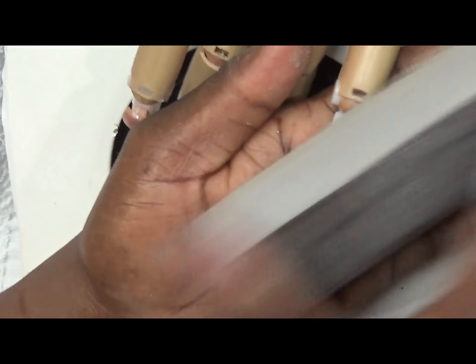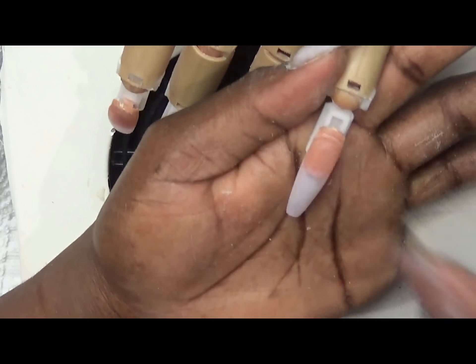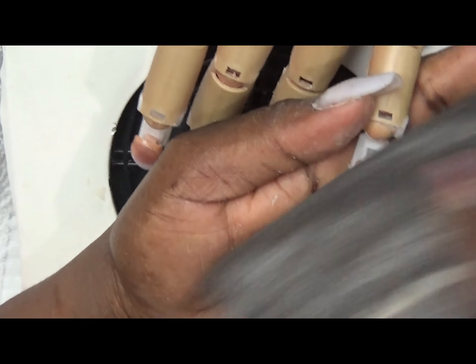Make sure your edges are nice and flat. If you need details about this buffer, comment in the comment section below and I will give you the details.